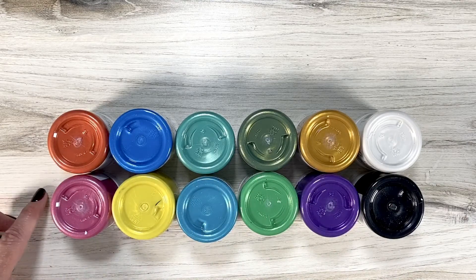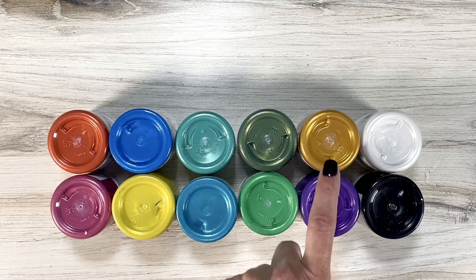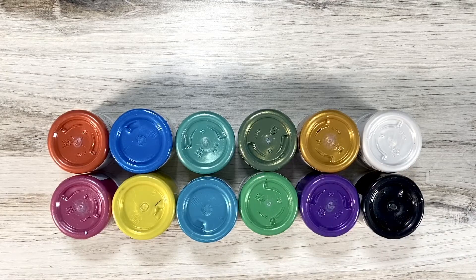There are fun pinks and corals, a couple shades of blues, a fun yellow, greens, a vibrant purple, a fun gold, a black, and then of course the white. I want to show you how I was able to create different effects using different techniques on the Vicki Booten mixed media paper.